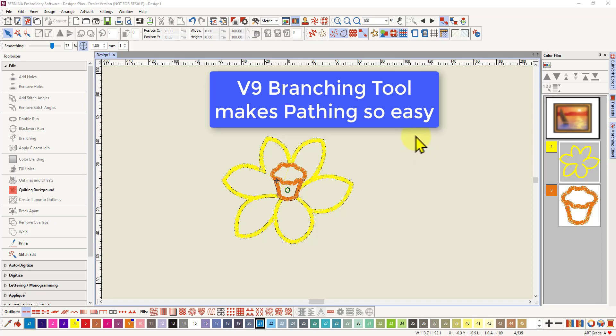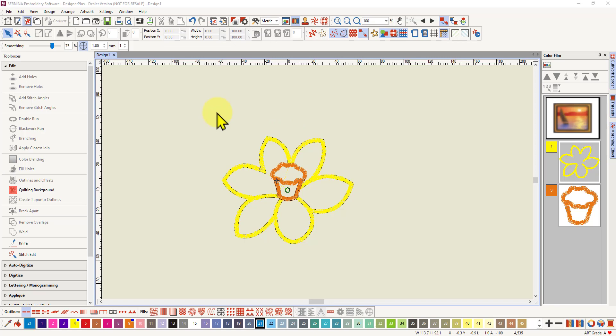Hi, I thought I'd just show you the new branching tool in version 9 of the Bernina software and why it is so great.